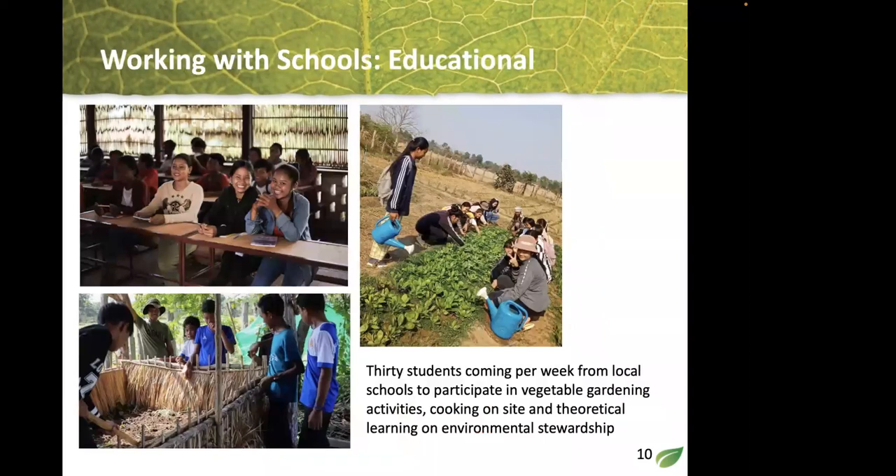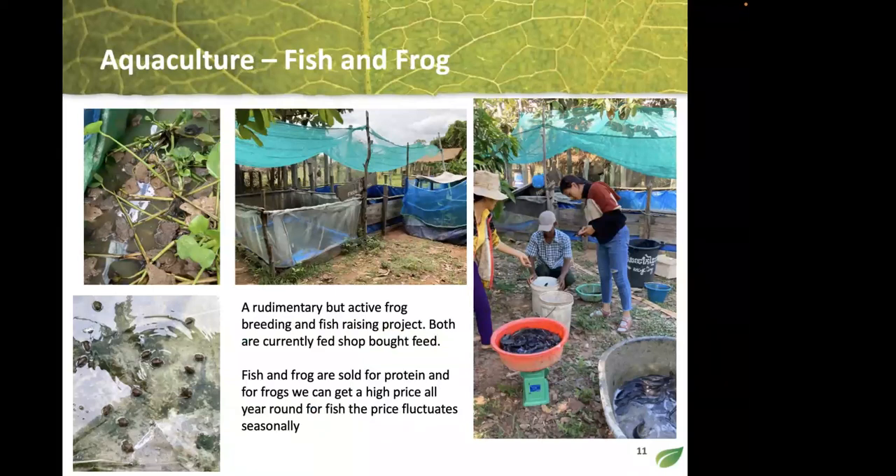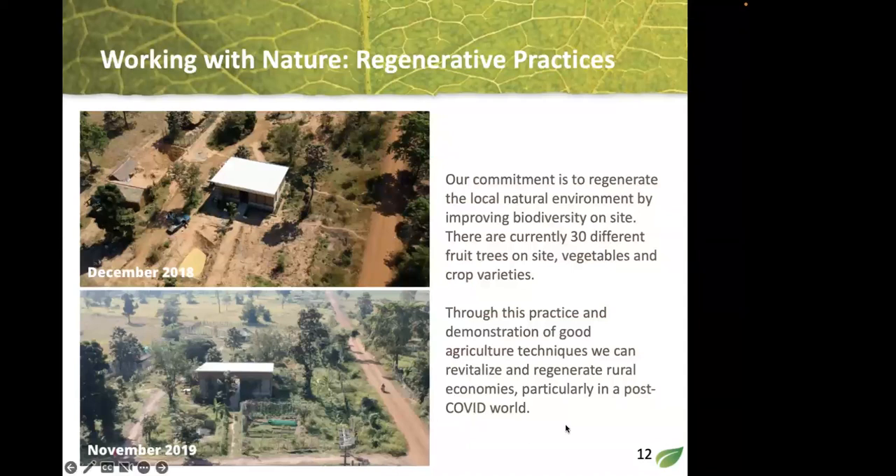Thirty students come every week from the local schools. They participate in activities including classroom learning and fish and frog raising — understanding fish and frog breeding and how to manage that on a smaller scale in ponds — which is also a great way for our center to earn income. This is what the site looked like in 2018 when we first started, versus two years ago now.